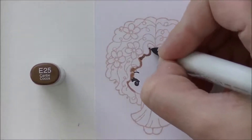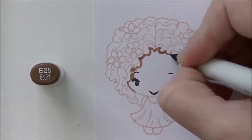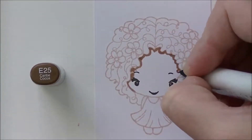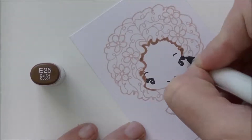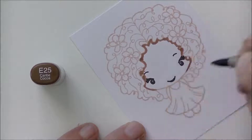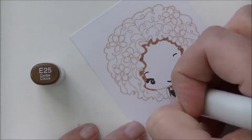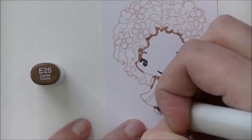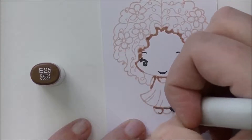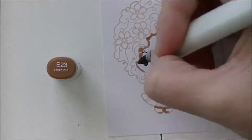Back to coloring with E25 as our first color, going around all that cute little curly hair and giving her a nice little drop shadow where the hair comes over her face. By the way, if you tune in probably tomorrow, if not Thursday, there's going to be a giveaway posted on my YouTube channel — this Bloom Kit might be the giveaway, so you'll want to subscribe and hit that bell so you know when it's posted.